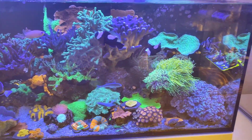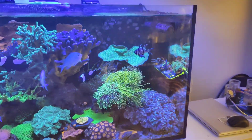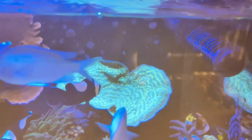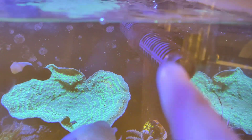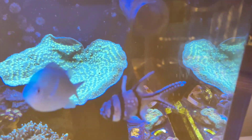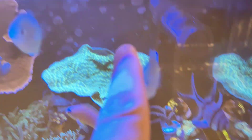First things first, everything is going really really good on the tank — it's thriving. The algae and pump issues have been completely addressed. There's just a little bit of normal algae on top now. I've also got this frag rack over on the back — I've taken one frag rack out and dipped it in some citric acid.